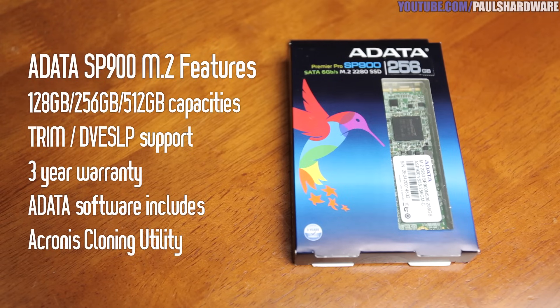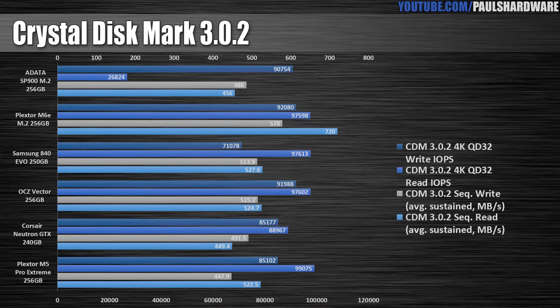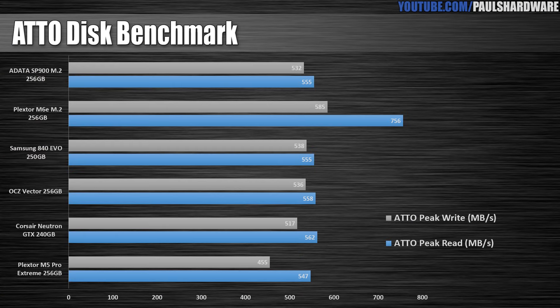The drive has a three-year warranty with support for TRIM and device sleep to save power when not in use. It's available in 2242 or 2280 M.2 form factors, and there are also 2.5-inch variants. The SP900's performance is the same as a regular SATA drive since it's still using the SATA protocol over M.2, so we see the slightly slower-than-top-tier performance expected from a mid-range SF-2281 drive with asynchronous NAND. I was able to hit all the advertised numbers in benchmarks, but it does get outpaced by the Plextor M6e, which is a PCIe Gen 2x2 drive.